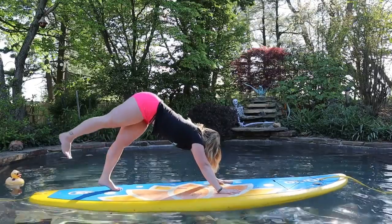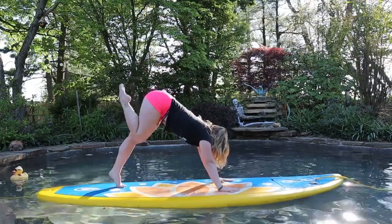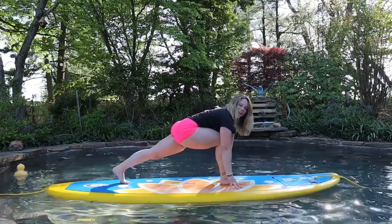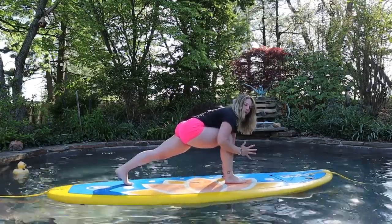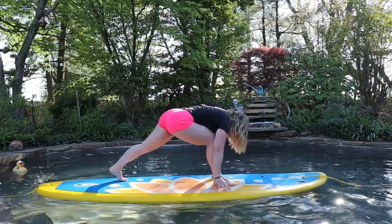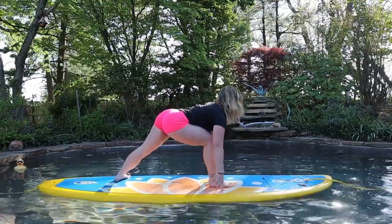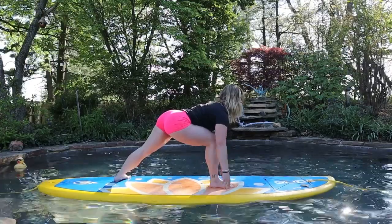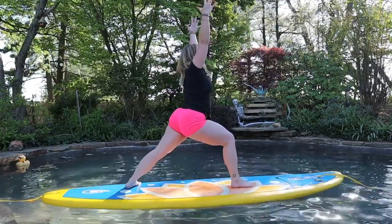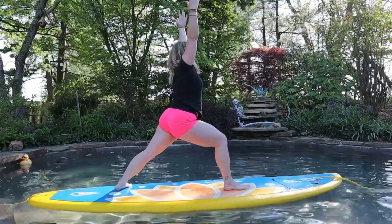On your inhale breath, right leg lifts, and on your exhale, step the right foot through and find your lunge. So here, a little different than on land — instead of keeping heel to heel alignment, you're going to open up the hips more. Toe-heel your right foot to the right, left foot slightly to the left, spin your left heel down towards your board. Lift your gaze, fingertips under the shoulders, and then start to reach the arms forward and then straight up to the sky, keeping your gaze out in front of you for your balance. Strong warrior.